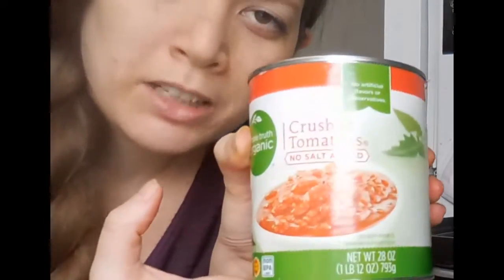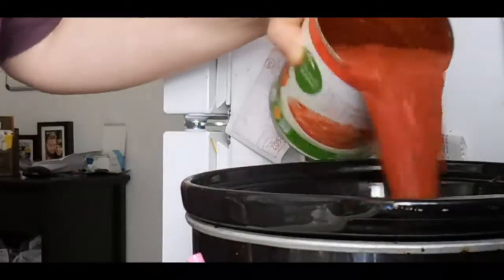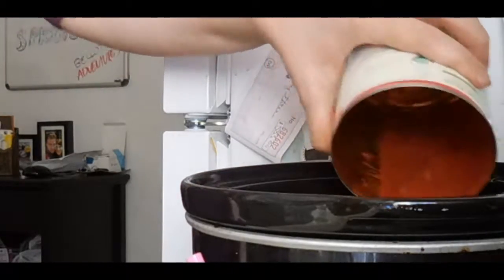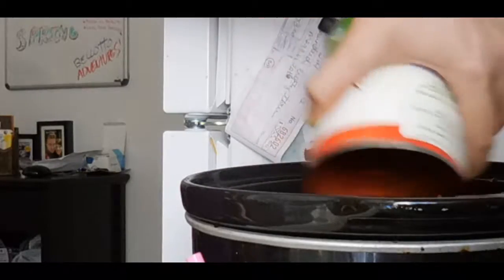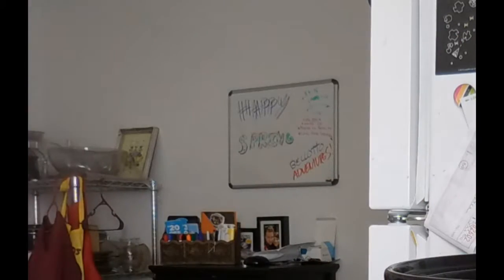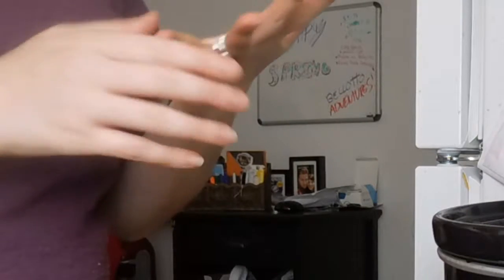Now I'm going to take our lovely can of tomatoes and pour it in carefully... and now it's in my hair and all over my shirt and it got in my eyeball! Oh my gosh — I rubbed it into my eye. Maybe this is why I don't have a cooking channel. Pour that bad boy in there — sorry that was probably really loud.